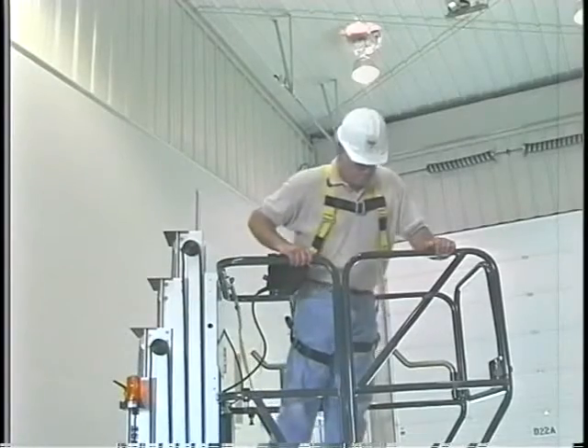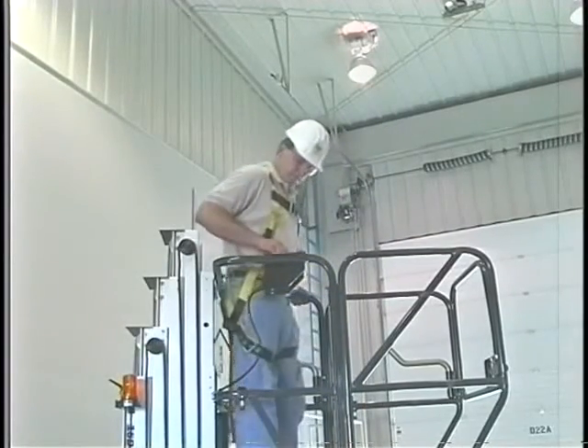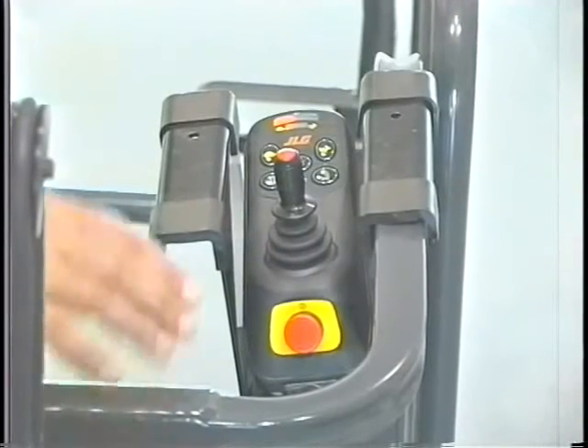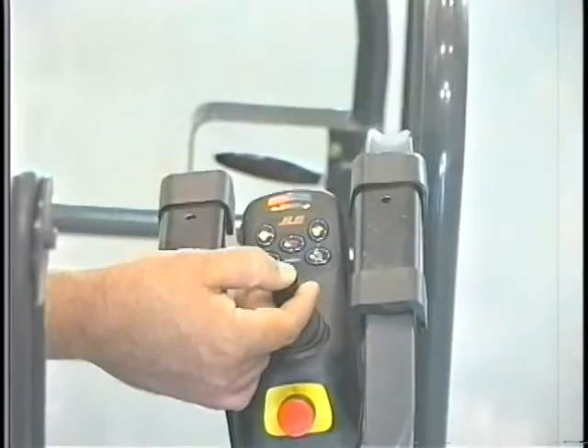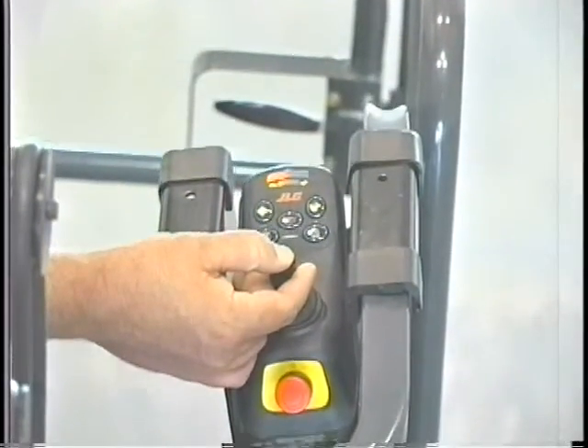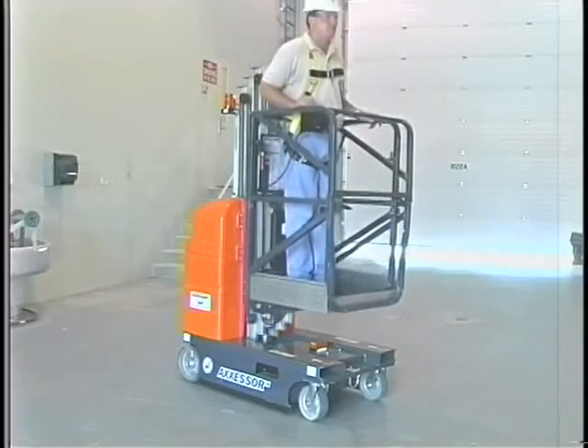Before lowering the platform, always first check the area below the platform to make sure that this area is clear. Push and release the platform function button, press and hold the joystick enable button, and pull the joystick back to lower the platform. Always lower the platform to the fully lowered position before exiting the platform.